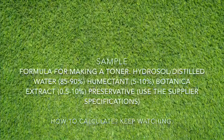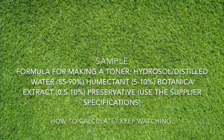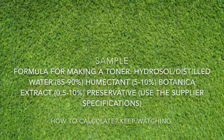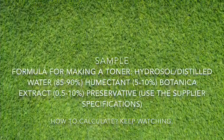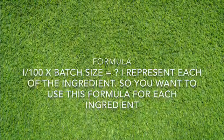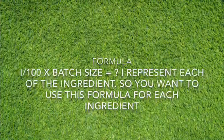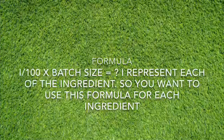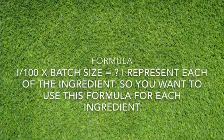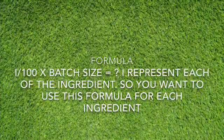For this tutorial, I use a formula for making a toner as an example: distilled water 85–90%, humectant 5–10%, botanical extracts 0.5–10%, and preservative based on your supplier. My formula is: percentage over 100, times batch size. I represent each of the ingredients using this formula so that you can get an accurate answer.